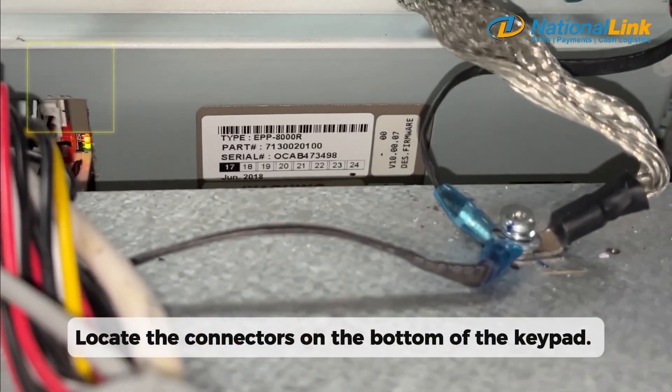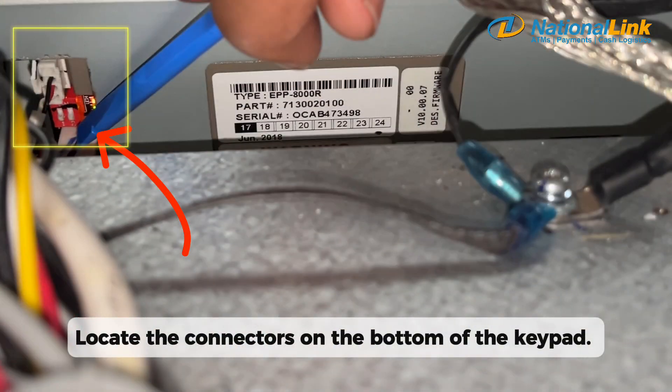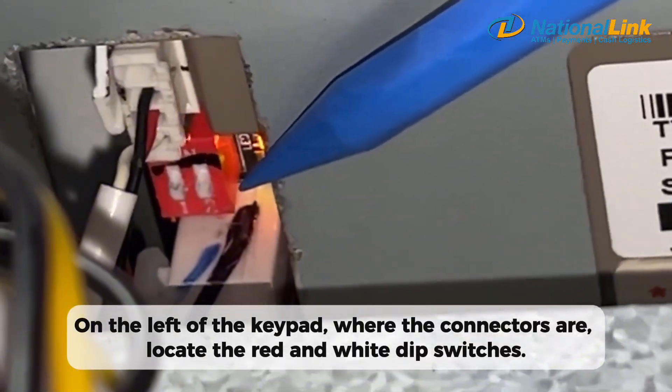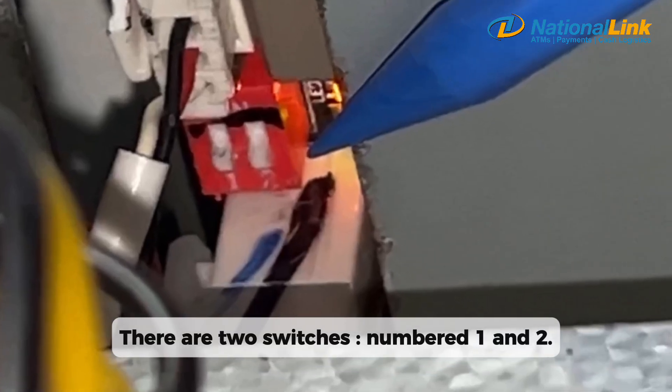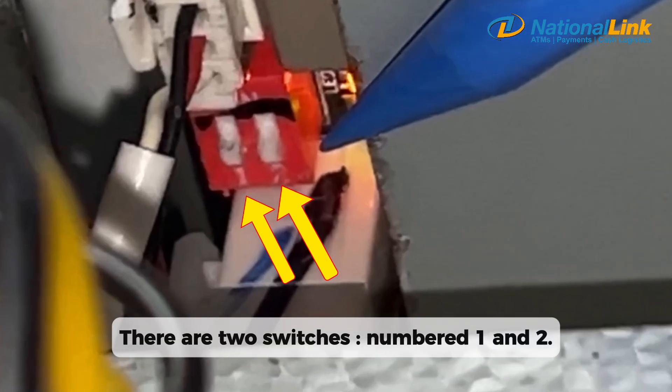Locate the connectors on the bottom of the keypad. On the left of the keypad, where the connectors are, locate the red and white DIP switches. There are two switches, numbered 1 and 2.